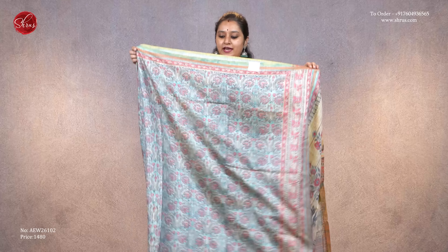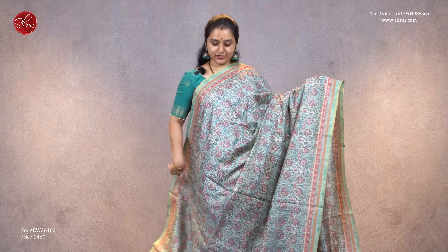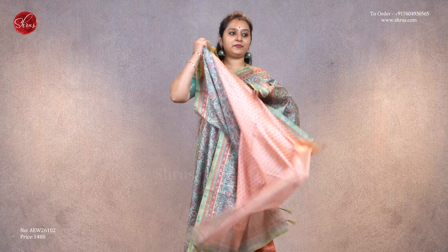The last one we have is a blue with peach and gray color floral designs all over the body. It features a traditional sanganir pattern for the pallu, a beautiful floral pallu, and a self-printed light peach color blouse, priced at 1480.